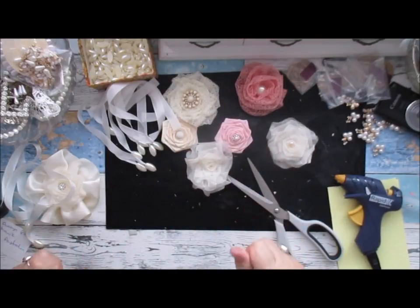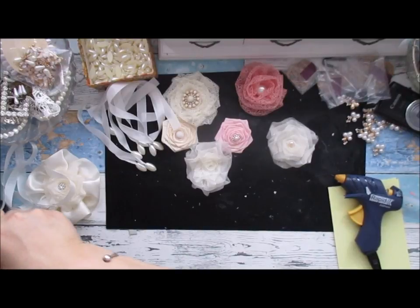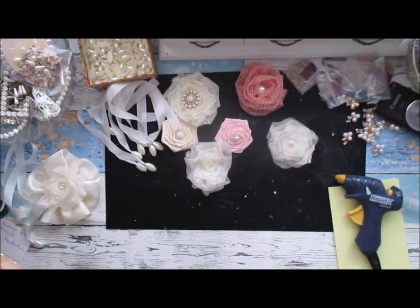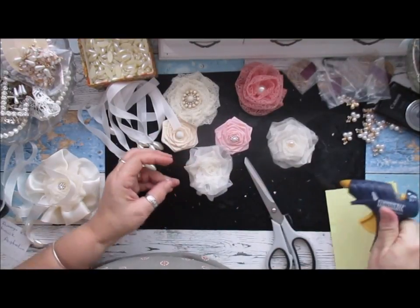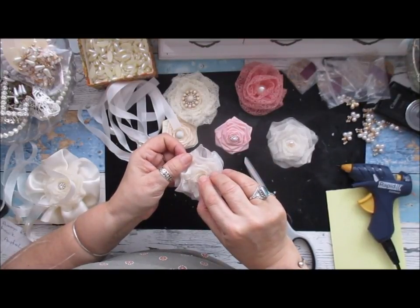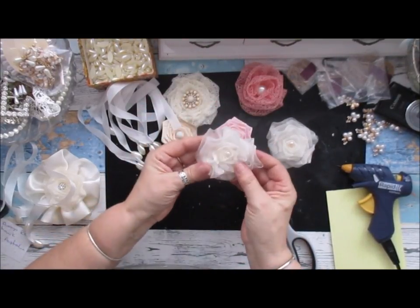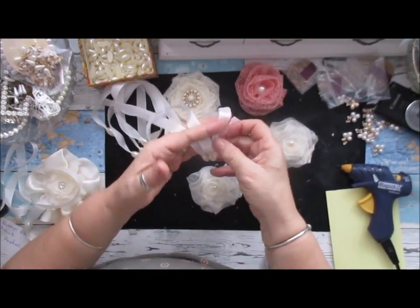And then I'm just going to add a little pearl to mine. Aren't they gorgeous? And then if I really wanted to I could add three of these just to jazz it up a little bit more.